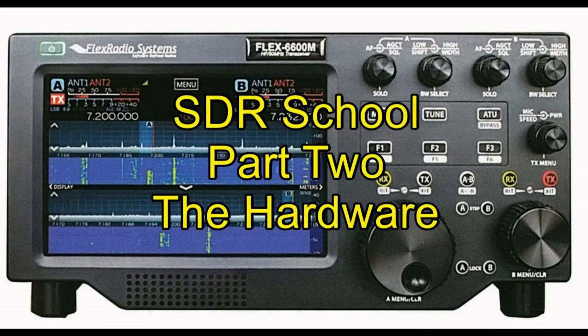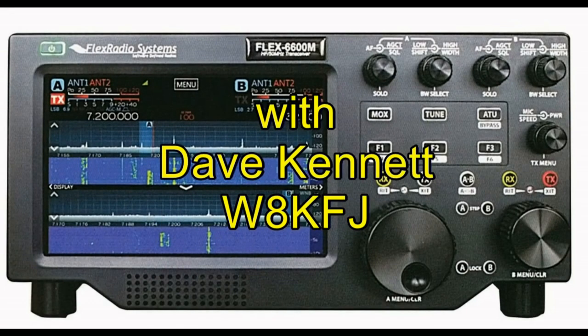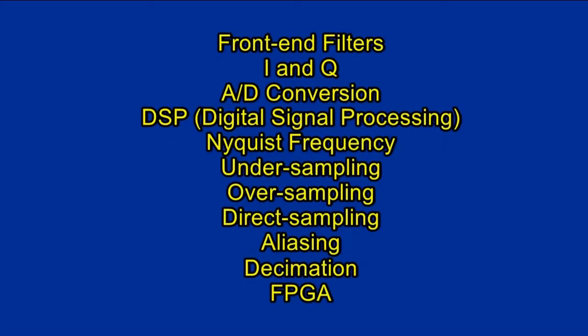In part one, we introduced some basic concepts of software-defined radios. We learned a little about front-end filters, I and Q — that is, in-phase and quadrature — A to D conversion, DSP or digital signal processing, the Nyquist frequency, Nyquist zones, under-sampling, over-sampling, direct sampling, aliasing, decimation, FPGAs, and a bit more. If you're a little hazy about any of this, I'd recommend watching part one first, or maybe again.